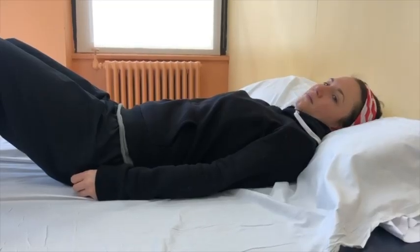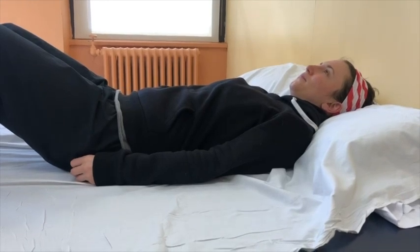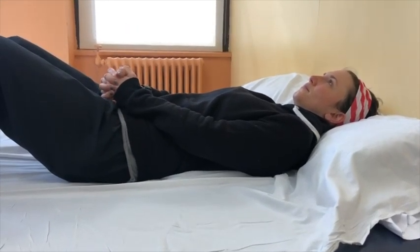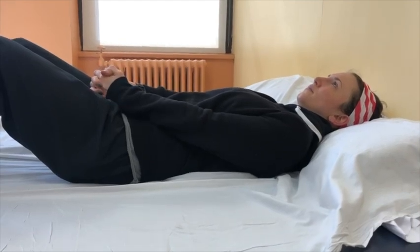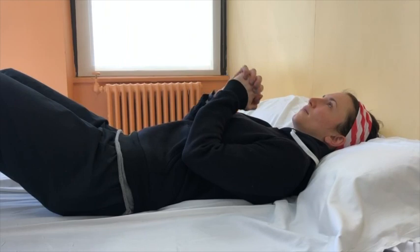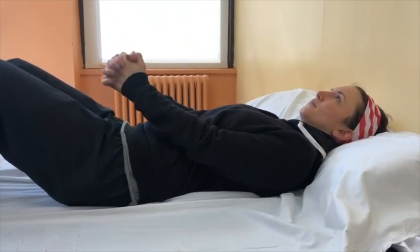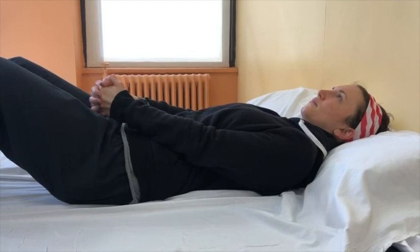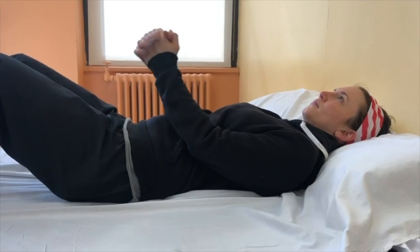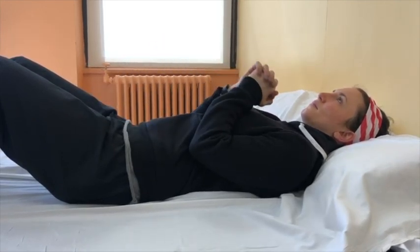This exercise is called active assisted elbow flexion. Begin lying on your back with your hands clasped together and your elbows straight, resting on your stomach. Bend your elbows to bring your hands to your chest. Then return to your starting position. Repeat this exercise eight to ten times.